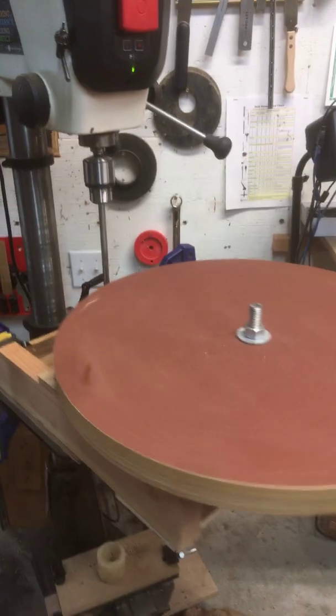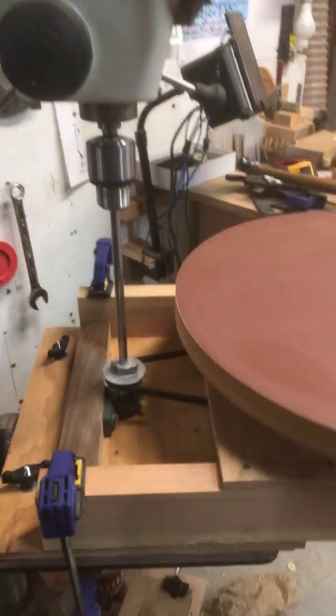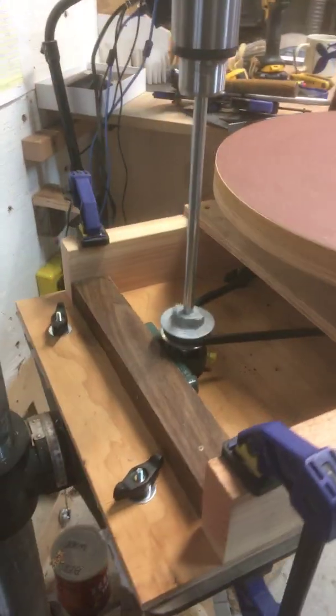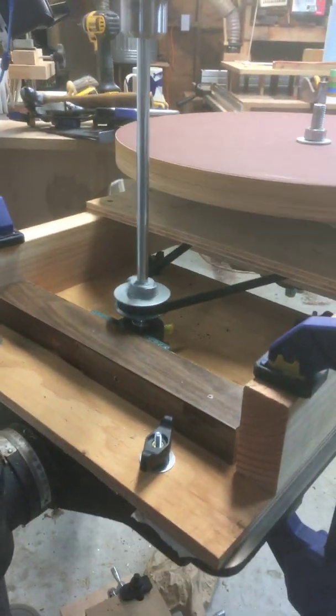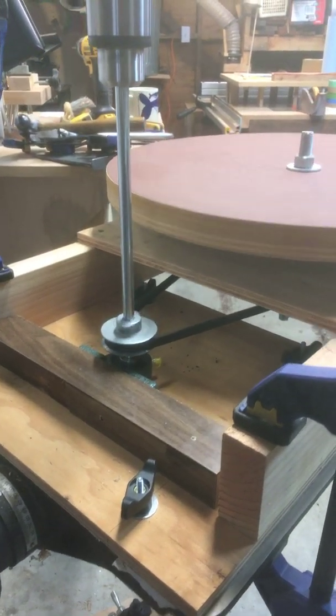Let me describe it a little bit to you. I've taken a piece of plywood and mounted it to the table of my drill press using T-bolts and knobs that I've ordered.